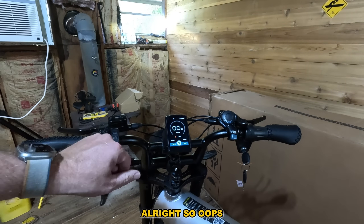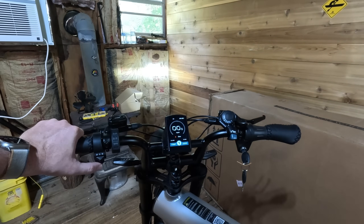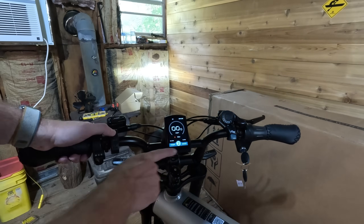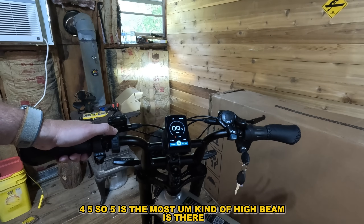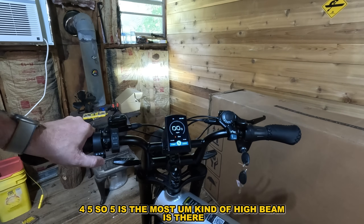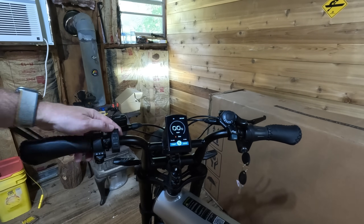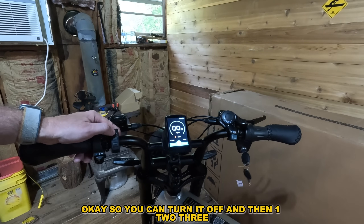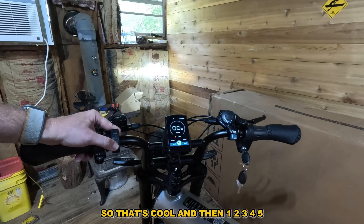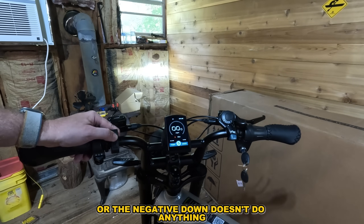Let's bring this down to about right there. So we've got pedal assist levels one through five — five is the most. There's a high beam setting. You can turn it off and cycle through one, two, three — that's cool.